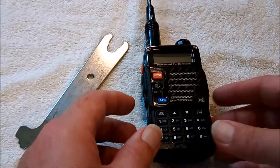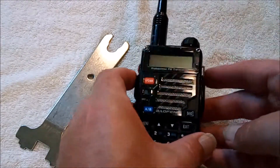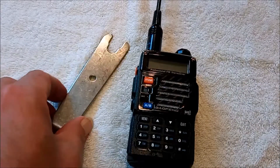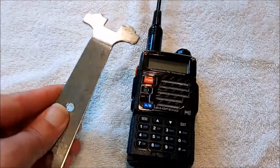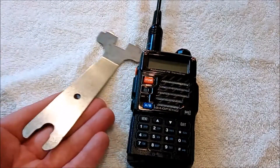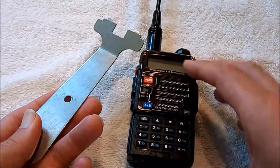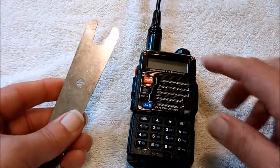This is Juan. We're doing a short video about removing the knob off the Baofeng UV5 style radios. What I've got here is a little disassembly tool — could be called a technician's tool — which you can find pretty commonly on the internet. This end helps you pry the case off.